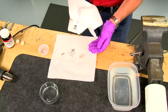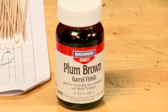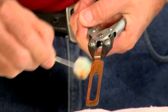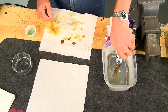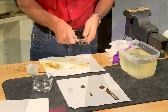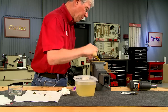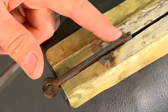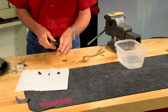The parts are degreased, heated, and plum brown solution is swabbed on. Once I get the color I like, the edge of the sight with the etch marks is polished bright and the sight is given a coat of oil.